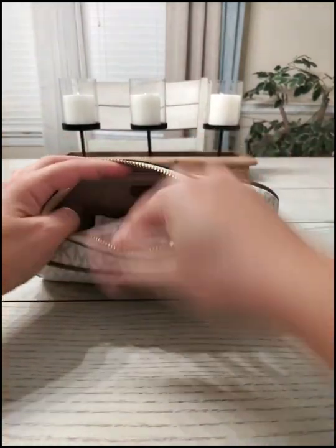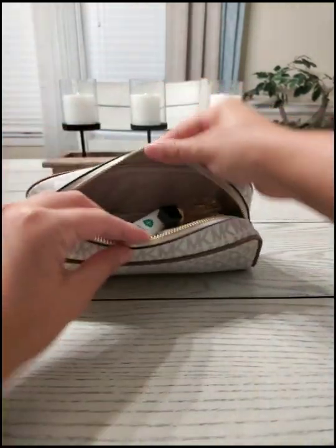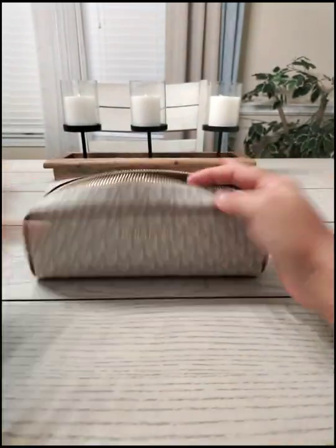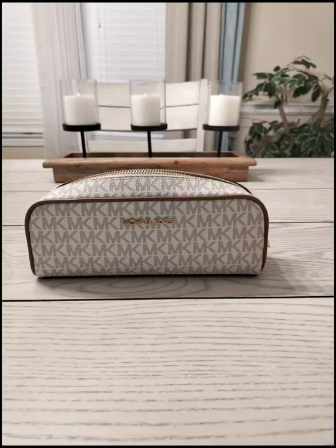Let's see how... yep, everything seems pretty compact in there. Still more room for a couple more things.